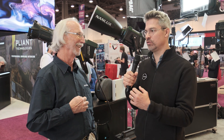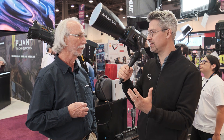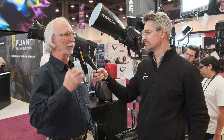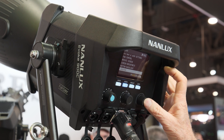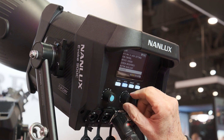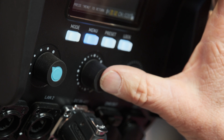It's a color fixture, so it's a different animal. Is there a way to compare the output of the 900C to the bicolor version? I don't have the exact figures yet since it's so new, but I do know it is significantly brighter than anybody else in this color range. I can't think of another competitor in the 900-watt color space.